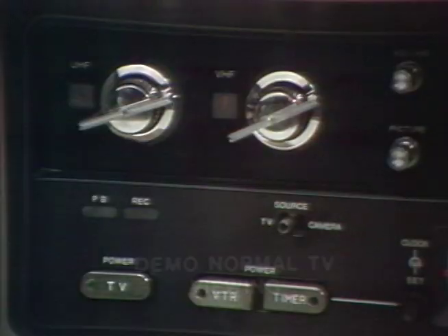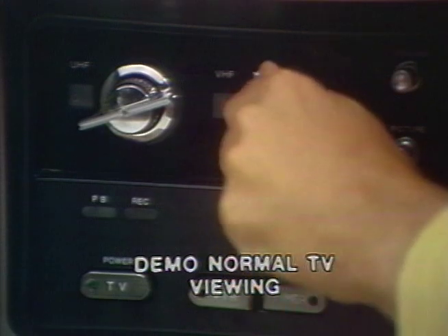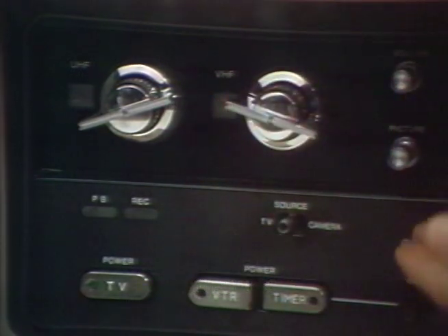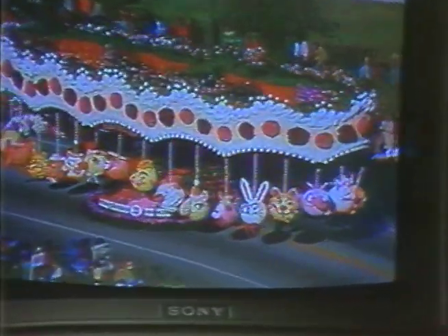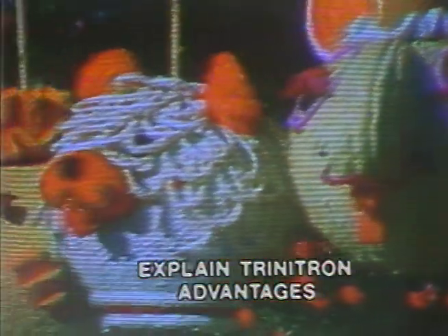Now, demonstrate the Trinitron TV for your customer. Hey, that's just like my set — UHF and VHF. Exactly. You just select the channel you want. And with Trinitron, you get the best picture possible. Explain the features and advantages of the Trinitron in terms that the consumer can understand.